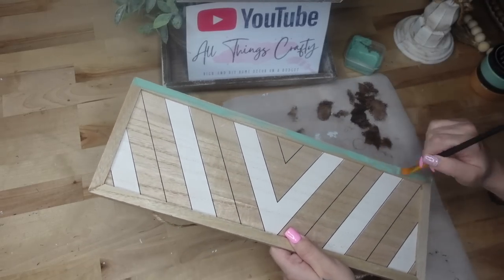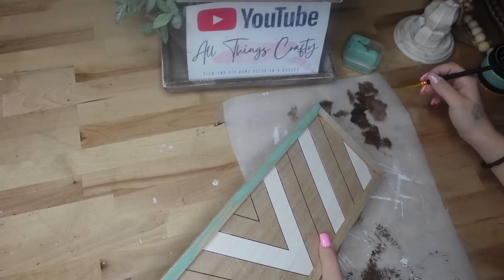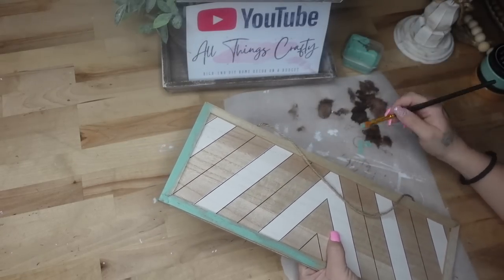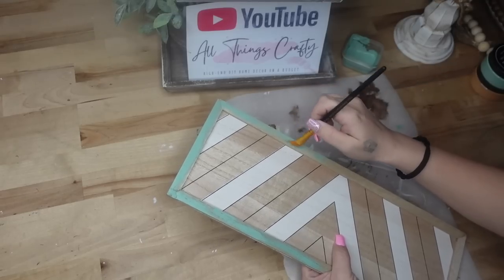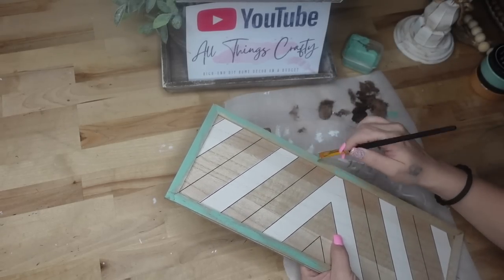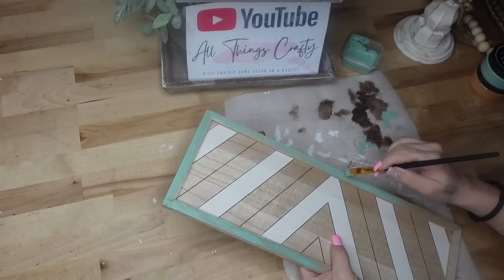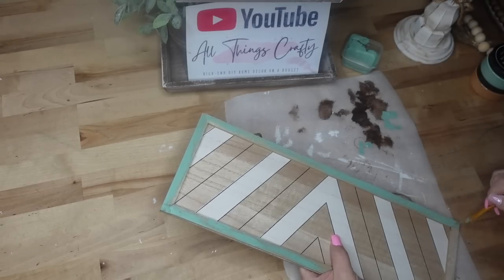For DIY number two, we're going to start off with some of my eucalyptus chalk paste and some water. If you did not know, you can actually paint with chalk paste — it's removable and there are so many things you can do with it. I'm going to take the paint I made and dry brush all the way around the edges of this little plaque from Dollar Tree.